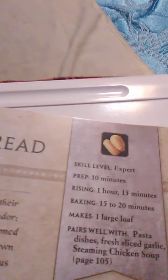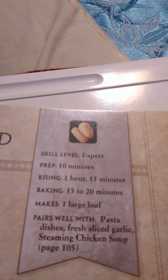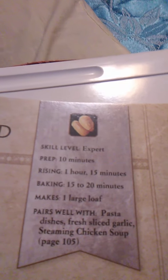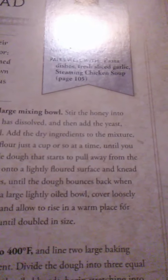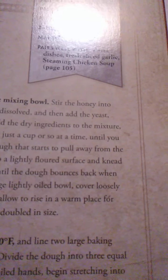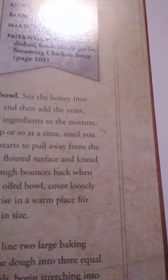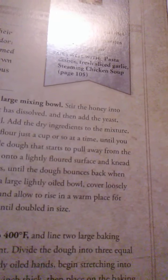That was honey bread. Now we have Kaldorei Pine Nut Bread — this is an expert level recipe. Prep time is 10 minutes, rising time is 1 hour 15 minutes, baking time is 15 to 20 minutes, and it makes one larger loaf. It pairs well with pasta dishes, freshly sliced garlic, and steaming chicken soup on page 105. The night elves of Darnassus revere nature, so it is no wonder that their signature bread features ingredients foraged from the forest of Kalimdor — wild hive honey, pine nuts, and mixed herbs. It is often formed into the shape of leaves to honor Teldrassil, the world tree. This ancient recipe makes for a scrumptious accompaniment to pastas and stews.